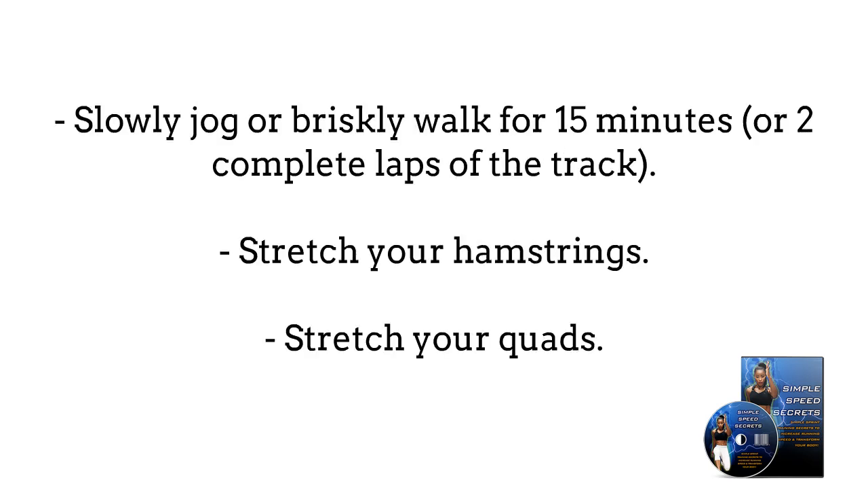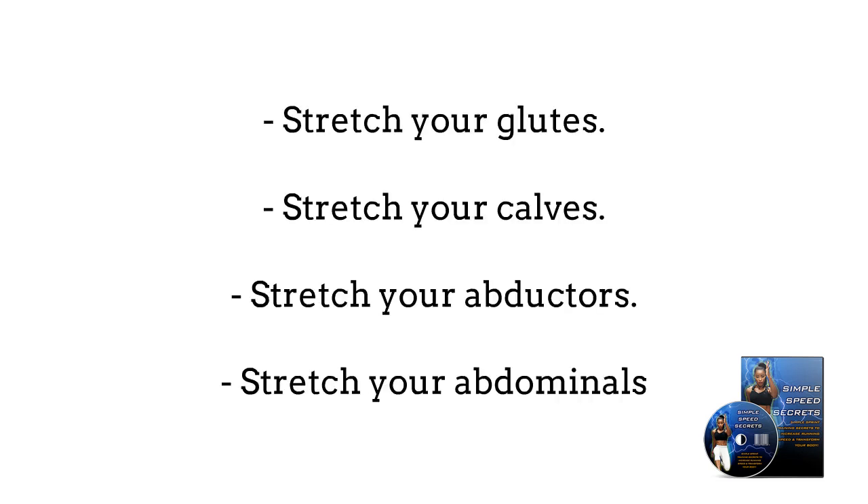4. Slowly jog or briskly walk for 15 minutes, or two complete laps of the track. 5. Stretch your hamstrings, stretch your quads, stretch your glutes, stretch your calf muscles, stretch your abductors, and stretch your abdominals.